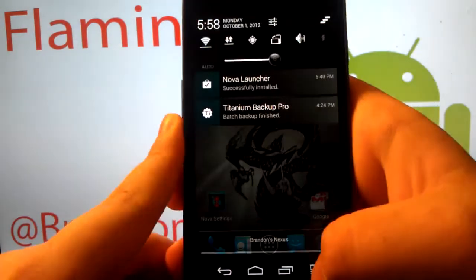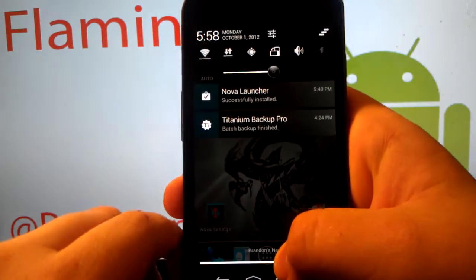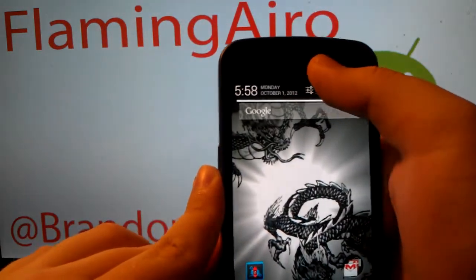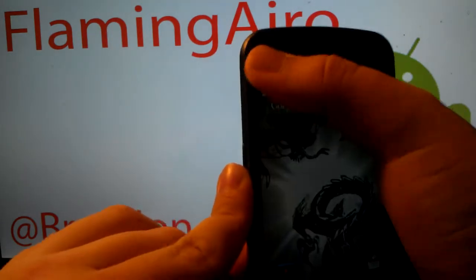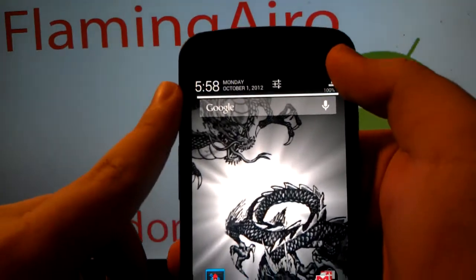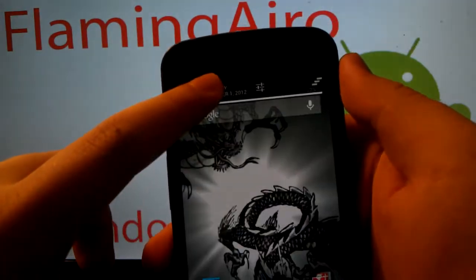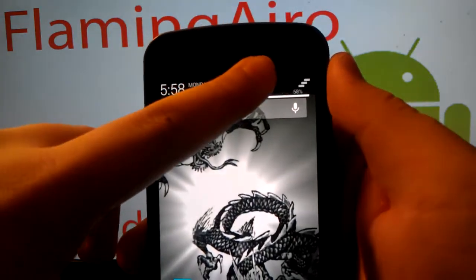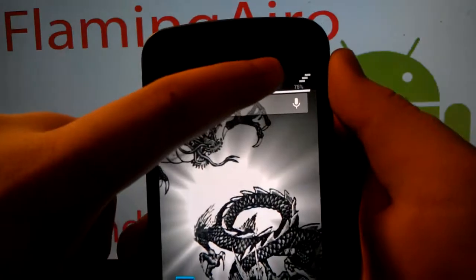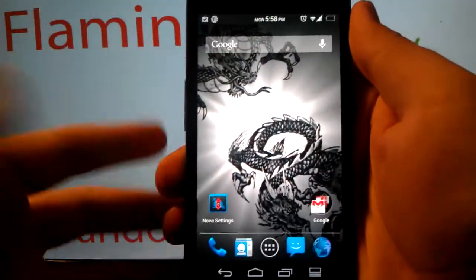Go home — I have this little toggle to bring down the status bar. You can see the brightness is at roughly halfway. Just put your finger on it and hold it. Notice it's getting brighter and dimmer. It shows the percentage — you can see it going up with each percentage as I slide.